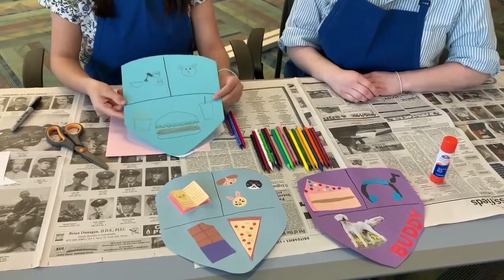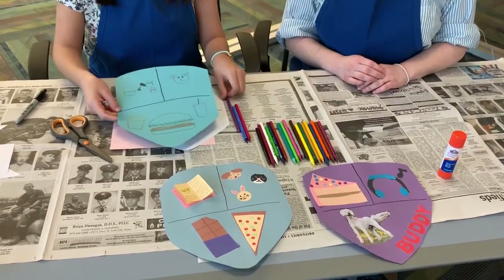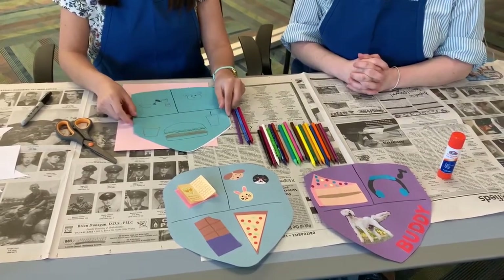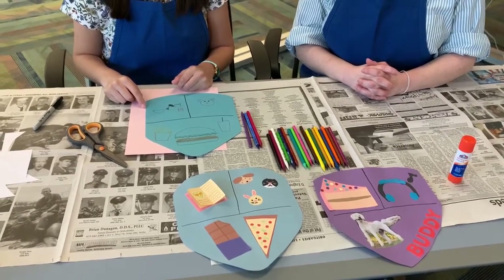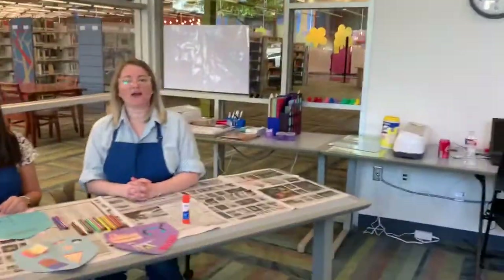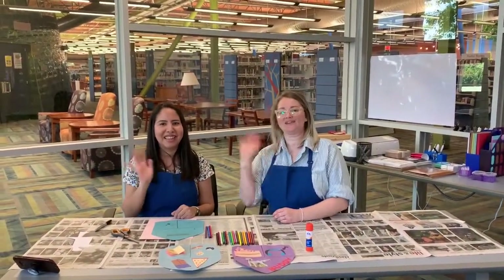That's it — that is your personal coat of arms! We want to thank you for joining us this afternoon. Join us next week when we are going to make an Eric Carle mask. Thank you, hope you have a good afternoon. This is Yentl and Stephanie signing off — bye!